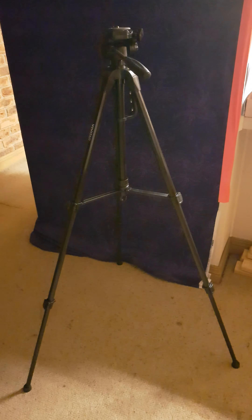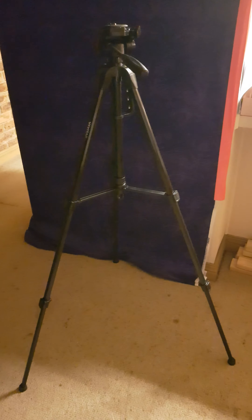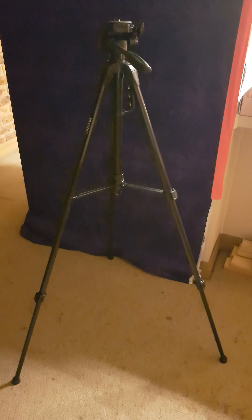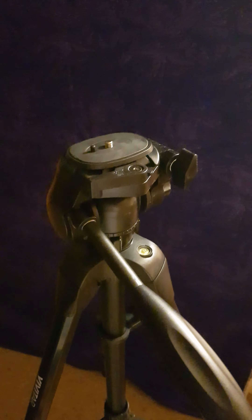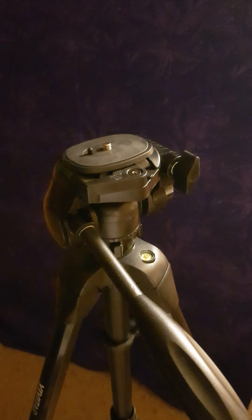So this is the big tripod — it's by Vivitar. I think it was about $40 to $50. It's adjustable and it's got the handle thing. I've got it on lock at the moment, so that's why it's not moving.